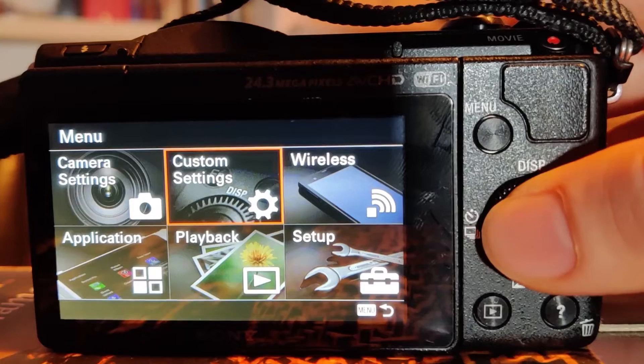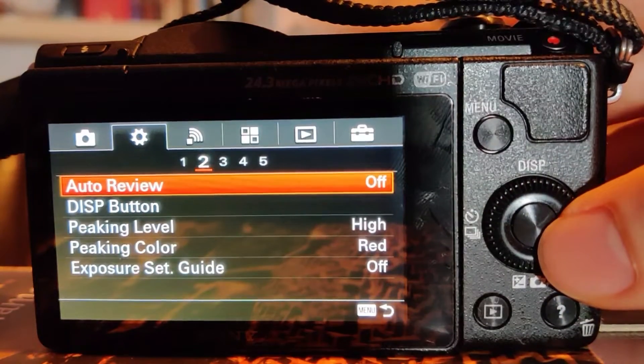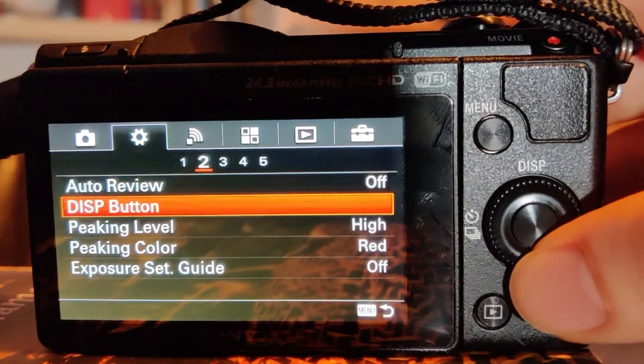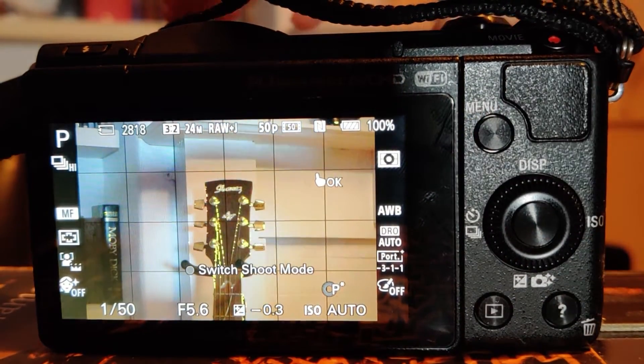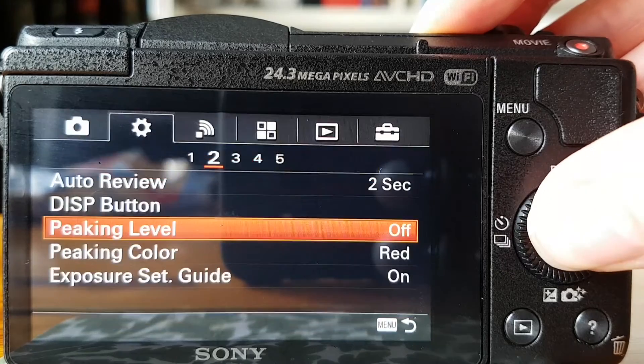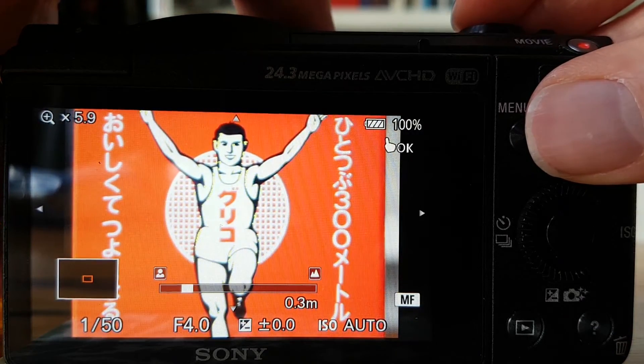Next up is focus peaking. This highlights on the display what part of your composition is currently in focus. To get to this option you go to custom settings, then peaking level and peaking colour. These can be set to three different colours depending on your composition, which are red, white and yellow, to suit your personal preference or to not clash with current colours in your composition. You can also choose the amount of focus peaking displayed on your screen — this either increases or decreases the amount of focus dots on the screen, and the three settings for this are high, medium and low. You may find that using high covers up too much of the screen with focus dots, or low doesn't really show enough of the area that is in focus. I usually use either medium or high for this setting, but using focus peaking is a really great way to see what is currently in focus on the camera's display screen.